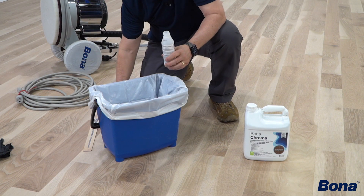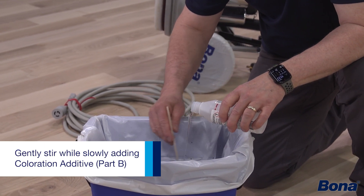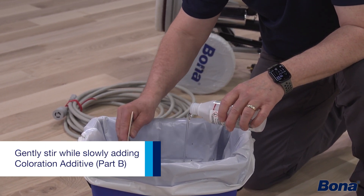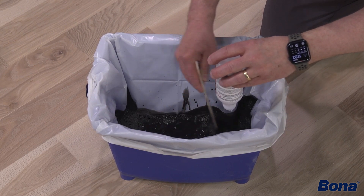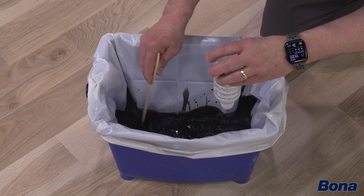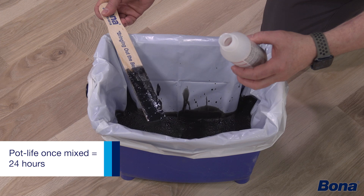As far as your mixing process: we're going to take our coloration additive Part B and pour that and stir immediately with a stir stick into the Part A in our mix bucket. We're going to let that sit for five or ten minutes to let that coloration additive chemistry start working before we apply it to the floor.